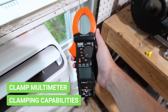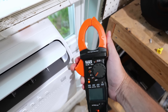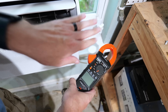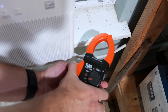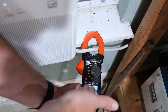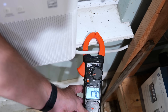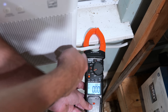Now let's get to the added feature that none of the others have — the clamping function. We're standing in front of a window AC unit with the power cord down there. A lot of people want to know how much amperage their appliance is pulling. We'll turn the clamp meter to amperage alternating current and put the clamp around the cord, but it's not showing any amperage. The reason is that everything must be separated out — the cord has the hot wire, neutral, and ground all bundled together, so you can't test amperage with all of them combined.